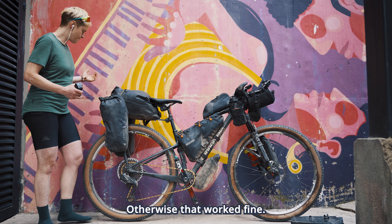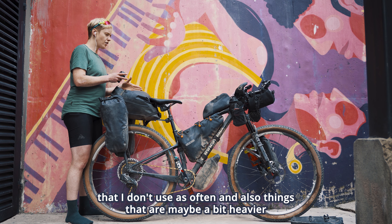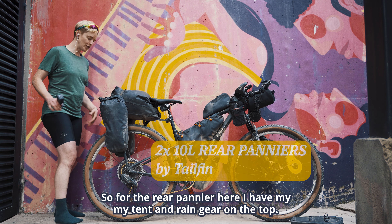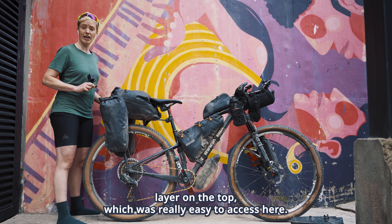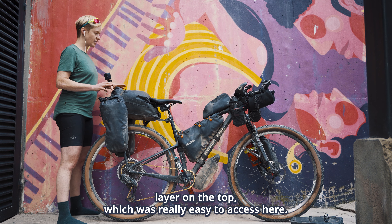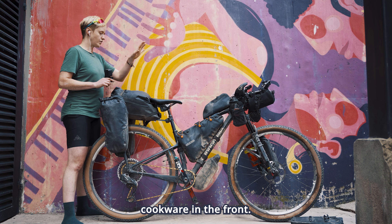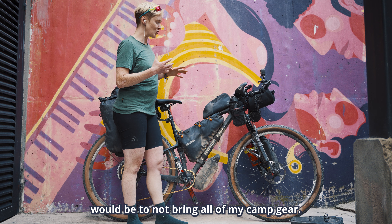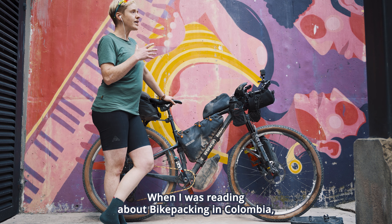I'm really grateful for Tailfin's support in helping me get set up with their system. I have the fork suspension mount here, which is made officially for suspension forks in order to mount a pannier, paired with their brand new fork pack which is really easy to remove. In the back I have the aero pack — this is a 20-liter — attached to the carbon rack, which is attached to a special thru-axle that Tailfin sends with it.